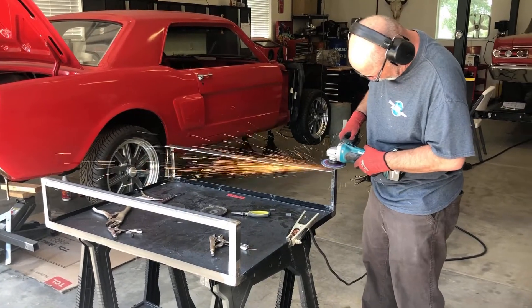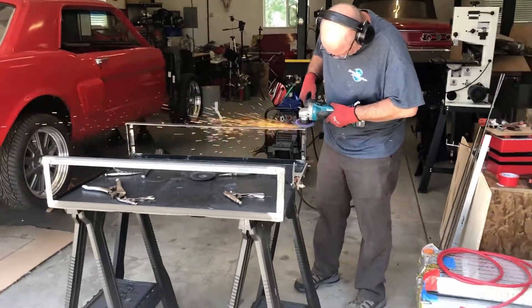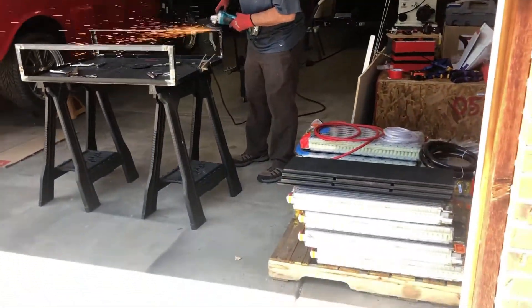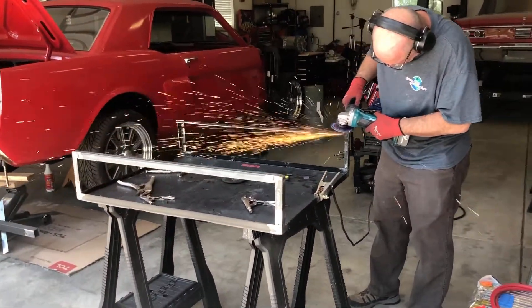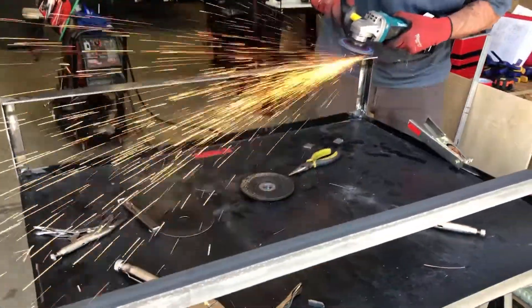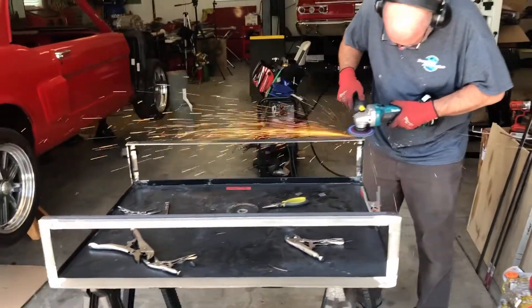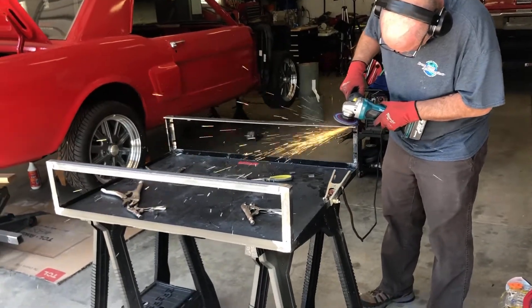In order to power the large Tesla motor, we need to build battery boxes to hold 16 batteries. We're going to build two rectangular boxes that will sit where the gas tank used to be in the rear of the car, and one square box that will sit in the front where the radiator and front suspension sit. Dan is building the prototype so we can later manufacture these out of aluminum.